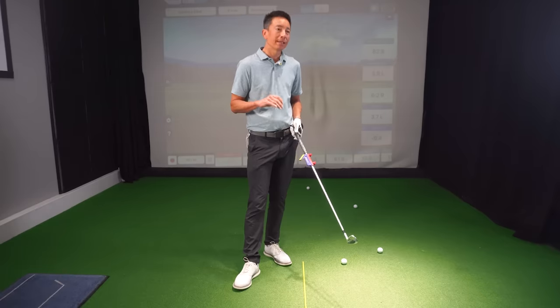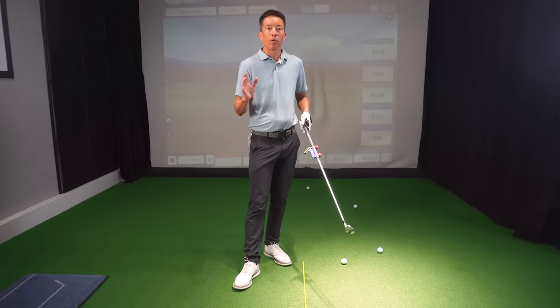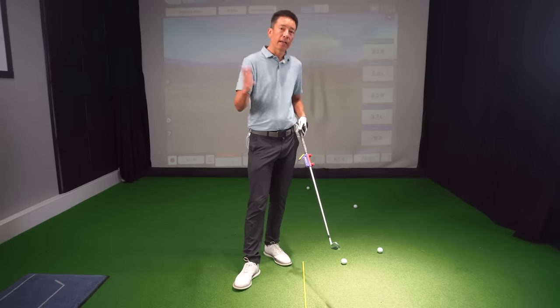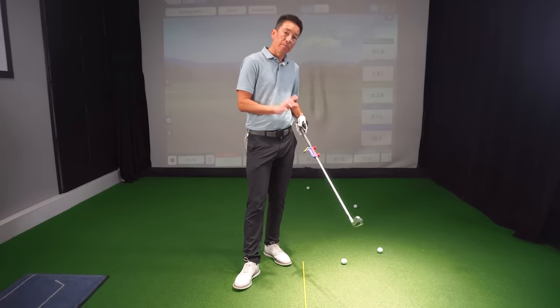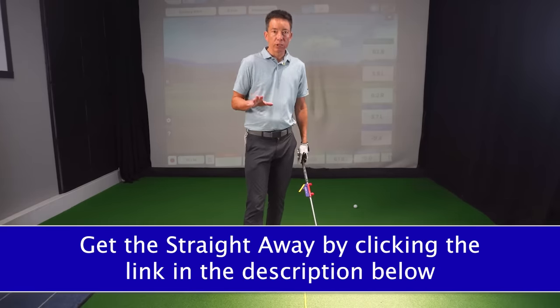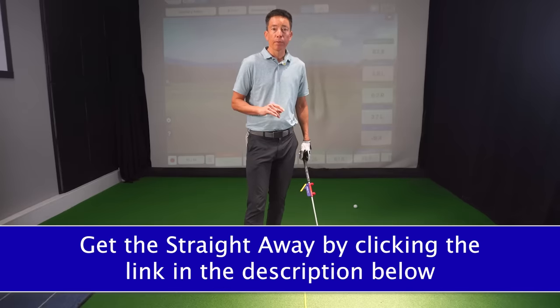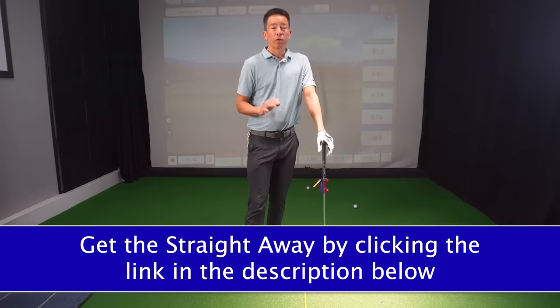If you're one of those people that said, yeah, I always tend to take the club inside — but you also early extend, come over the top, do other things — trust me, it's rooted back to the takeaway. I really believe in the swing trainer; it fixes things pretty much right off. It's very self-explanatory, very simple to use. If you want to take a look, there'll be a link in the description below — you can click on it and see if it's something you want to possibly purchase or look into getting.